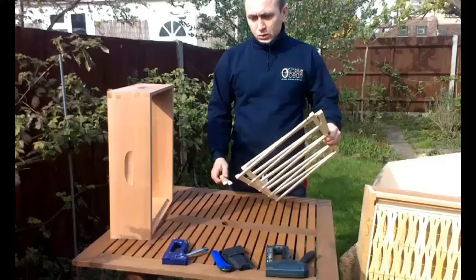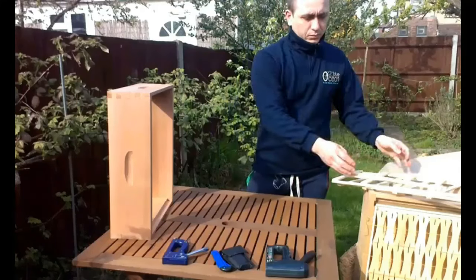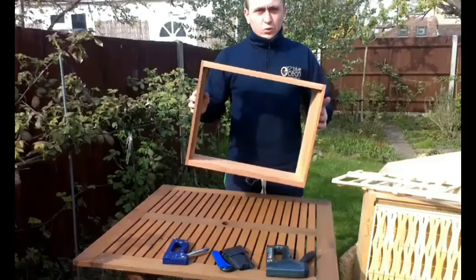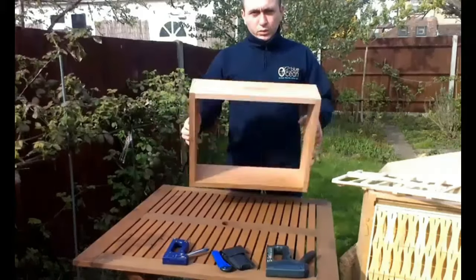Hello viewers, today I'm going to tell you more about comb honey production. This time I'm going to show you a way of producing comb honey on a larger scale in Langstroth hives.